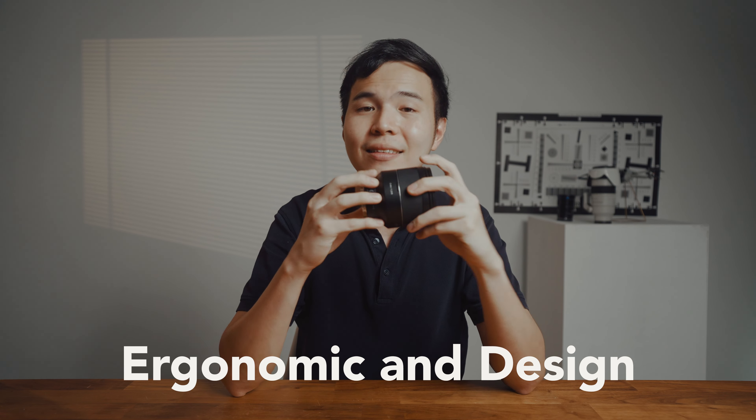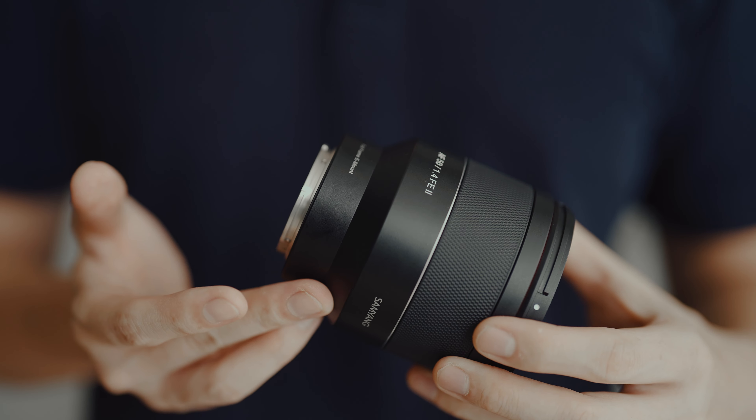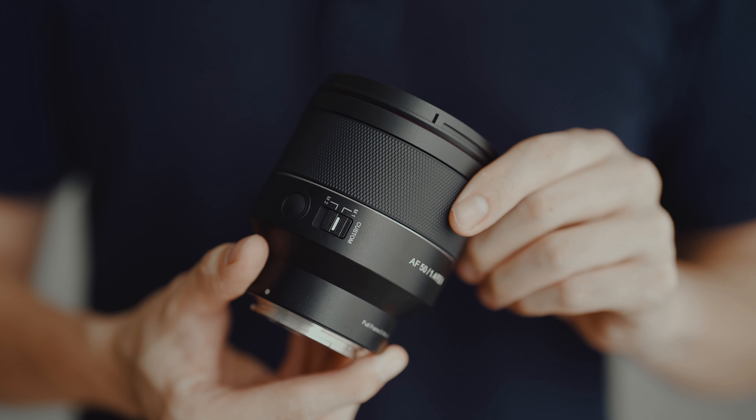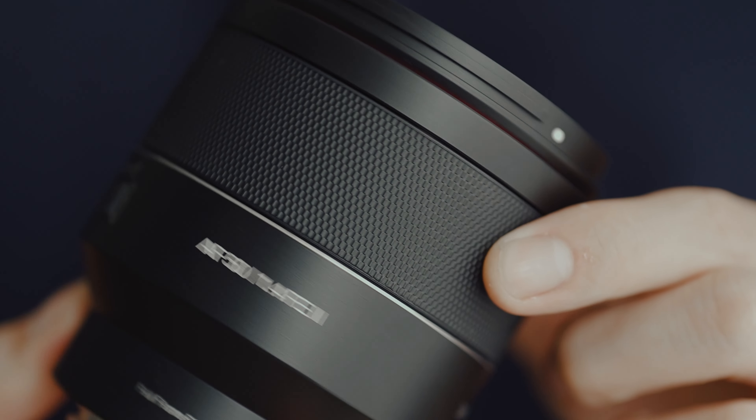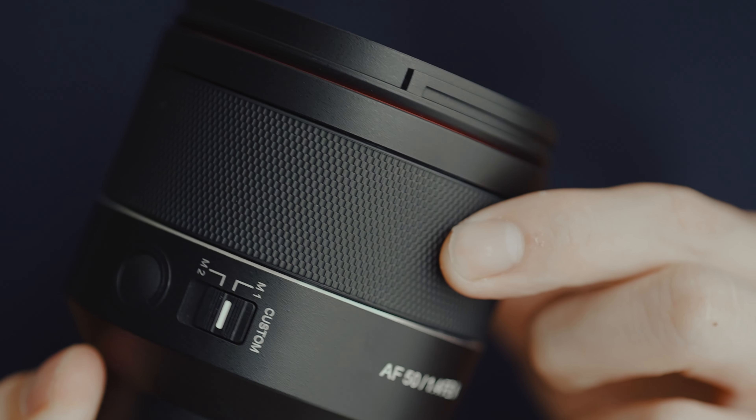As you can see, this lens looks pretty sleek. It has those micro-pattern rubber focus ring around the lens and it feels very great to operate. It's weather-sealed so you can take it out in any conditions without much worry. It's not made out of metal but it is made out of some nice quality plastics. It feels lightweight but sturdy.